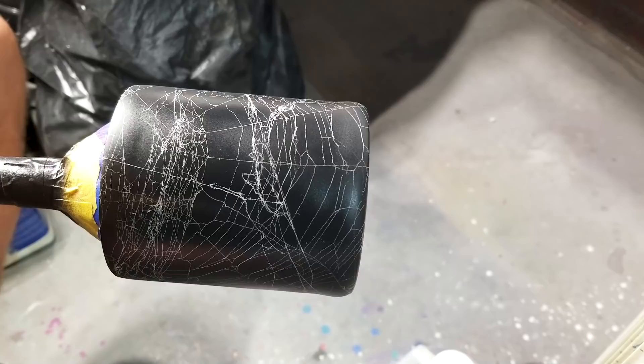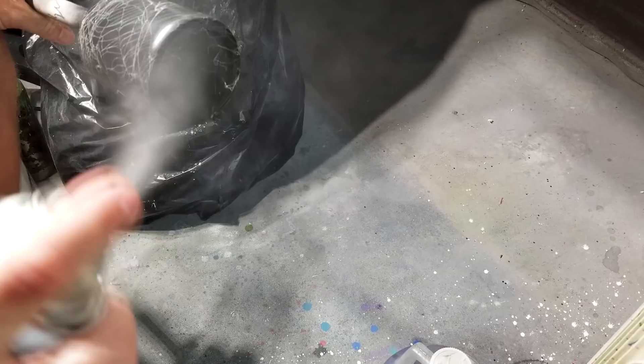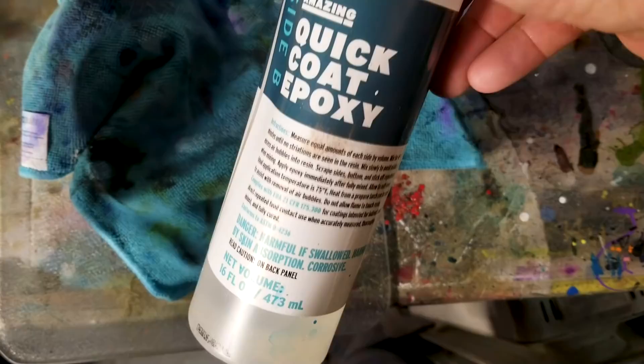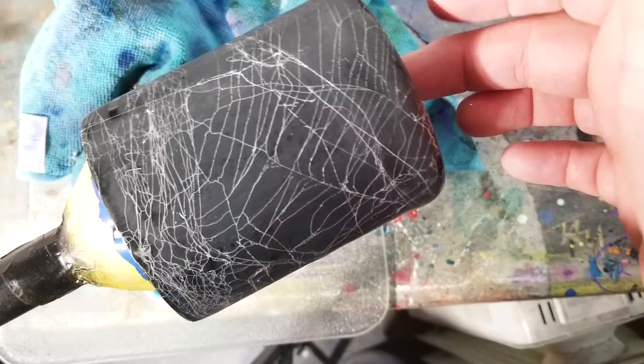Here we go — one smooth pass all the way around. Once you get back to where you started, just stop, don't overload it. Two swoops on the bottom, turn it 180 and do swoops the other direction — boom, that's it. Do the same thing on your next coat and you'll be good. I probably use the Alumilite Amazing Quick Coat for this — I love how fast it works and it's pretty dependable stuff.